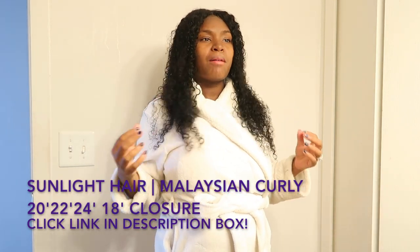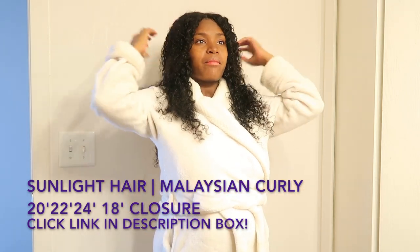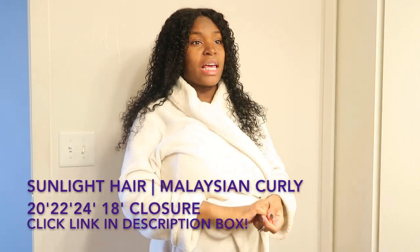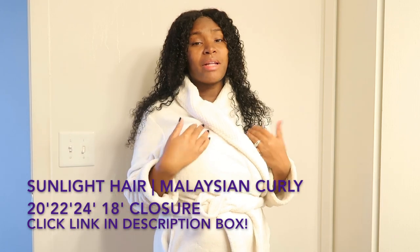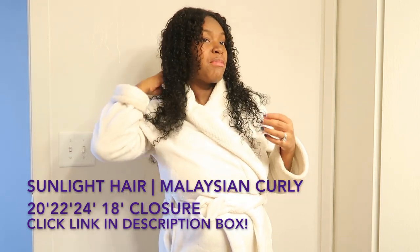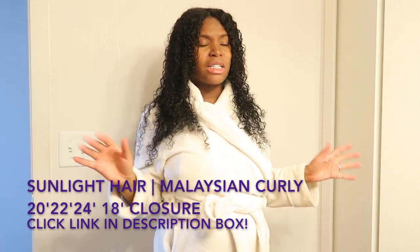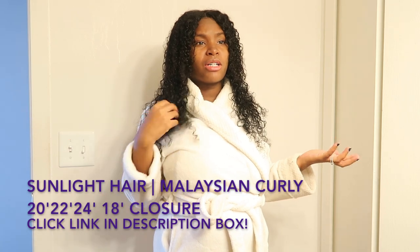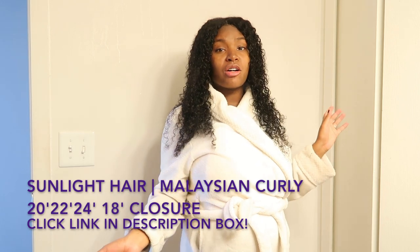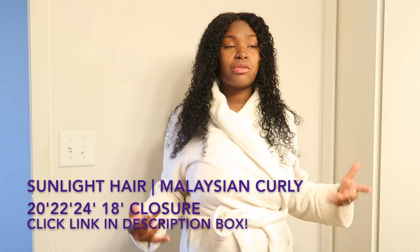A little something about this hair — I've had it in for about a couple of days now, and basically I love it. This is my first time trying their bundles and I'm not disappointed at all. I actually love their hair, especially their curly hair. Summer has ended so I wanted to end it with some good curly hair, so I ordered it from Sunlight Hair.